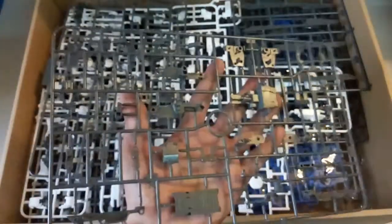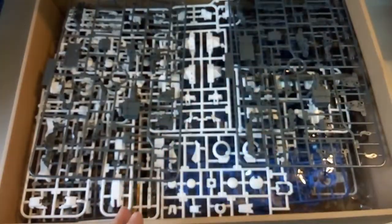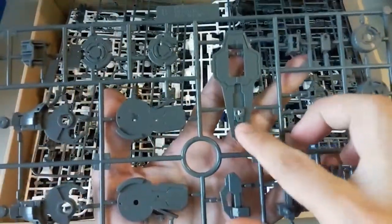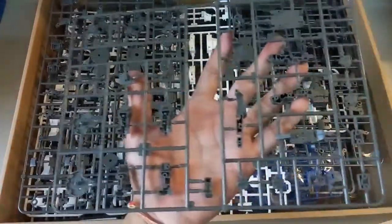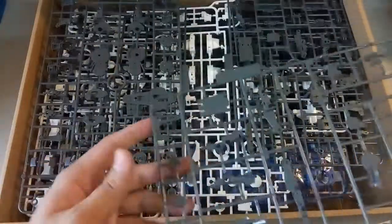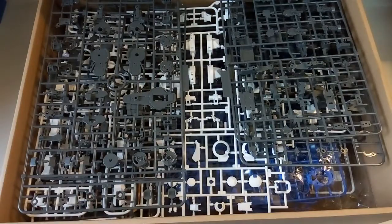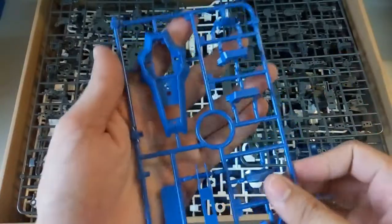Next one here — again this is the same part as the previous one so no need to show you guys. And then here this piece should be the shield for it, the giant sword. And then next here is another part — this is the same part I showed you guys previously from the big part pile. And now here we have a blue piece — this is of course to be used as the giant sword.